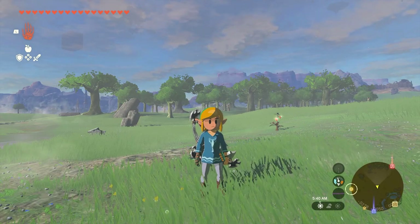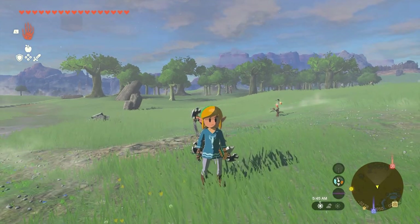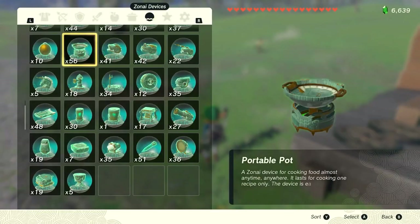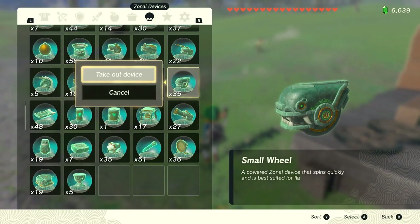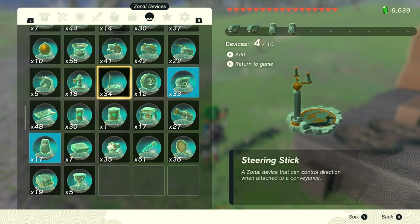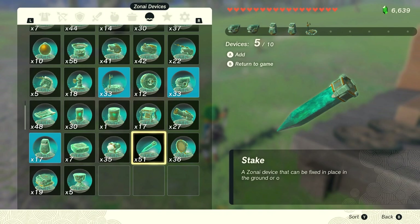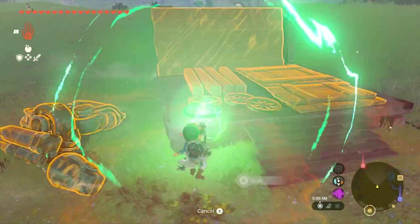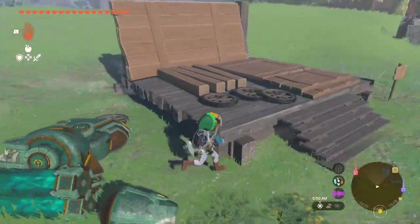Hello. I wanted to put together a tutorial on how to build a motorbike I designed. This bike uses small wheels and small wooden wheels, as well as stabilizers, to be able to drive up hills. We're gonna start with two of these small wooden wheels that you can find outside most towns.